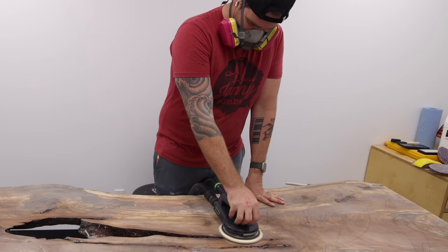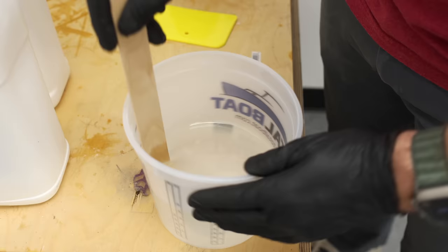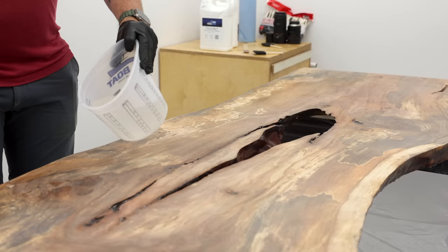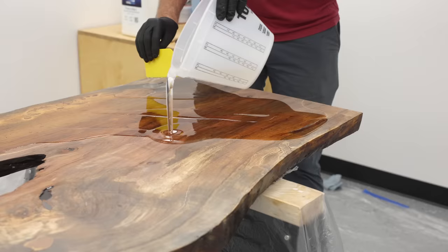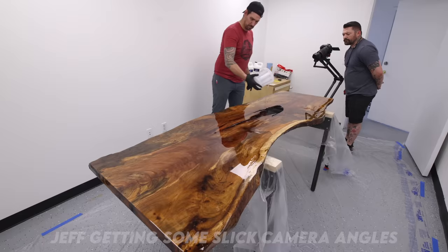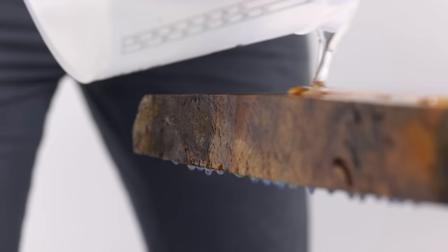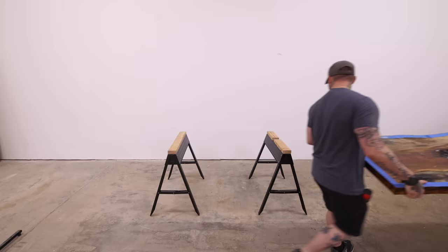I started to think this slab may actually be beyond saving, but I figured I'd try one more thing. This time I'm going to soak it in some thick set epoxy. Thick set is for deeper pores up to an inch deep, but that lower viscosity also means it's going to soak down into the wood. I'm hoping any epoxy that pulls into the surface won't end up with that same weird texture, and also hoping it will fill in the rest of those bug holes — since all of those are going to cause bubbles in the final tabletop flood coat.